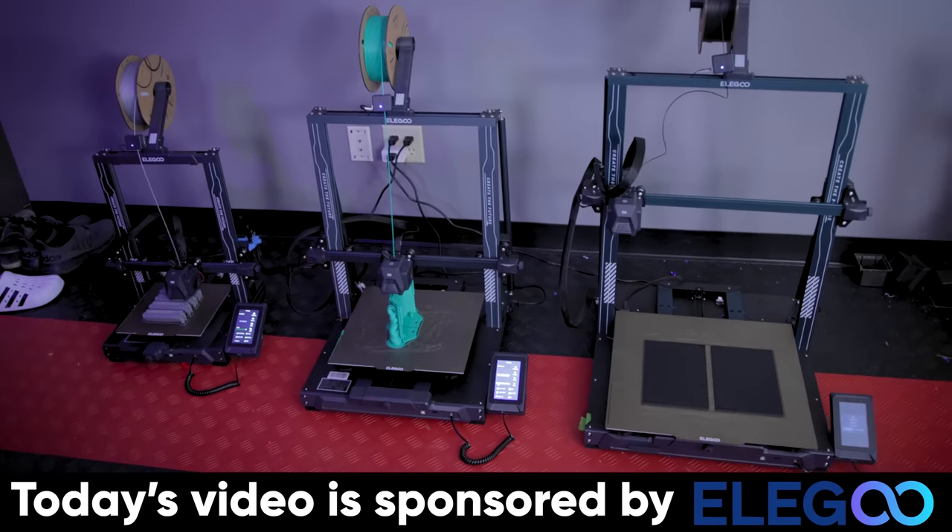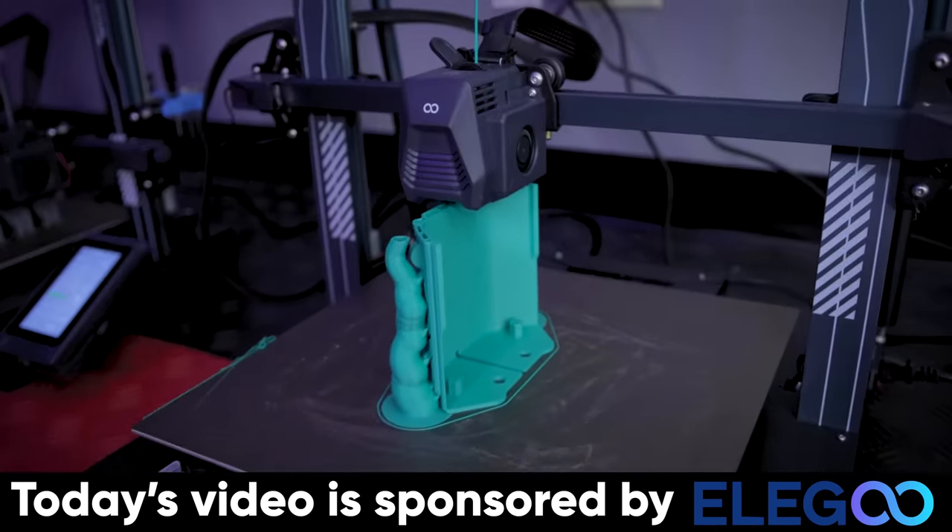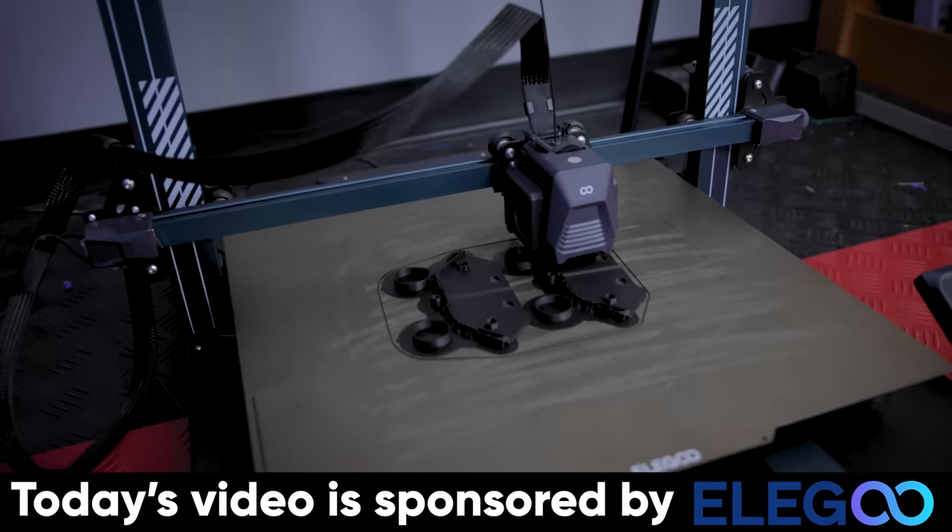Before we get too far into this video, I wanted to say thank you to Elegoo for sponsoring today's video. They're the ones making the Elegoo Neptune series of 3D printers, which I've run off and printed all of these parts on.